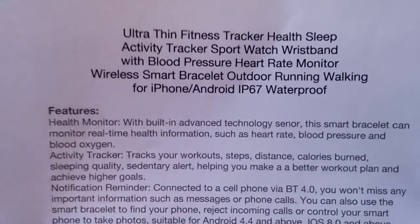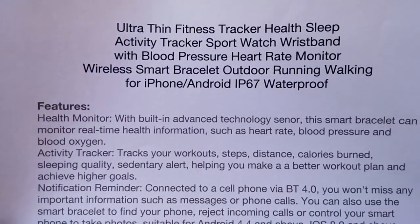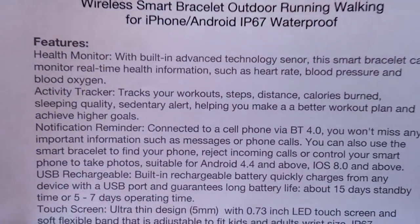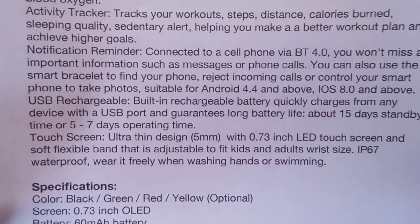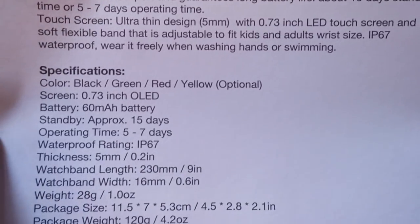Here are the overall specs. They've thrown every imaginable keyword in the title so it'll come up on everybody's scan and search. It's a health monitor, an activity tracker, a notifications reminder with touchscreen. What else could you want? It's very attractive, with lots of different colors.